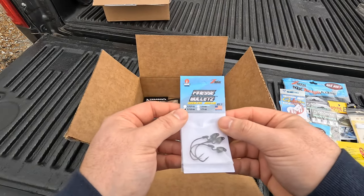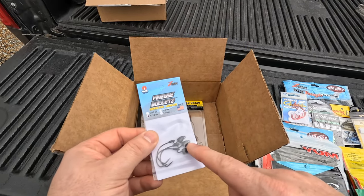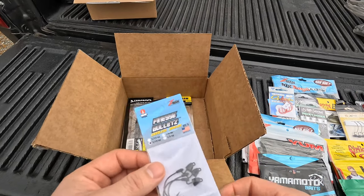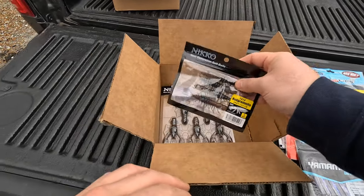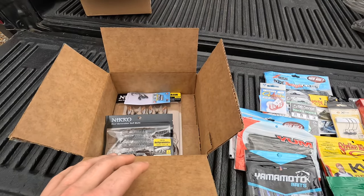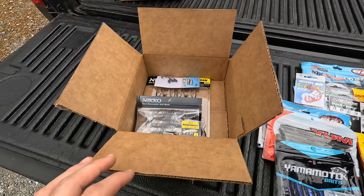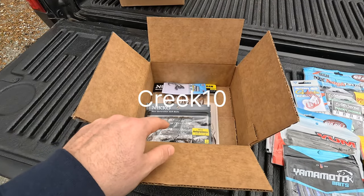I got the Finesse Bullet Z in one-tenth ounce — that's what John from Creep Fishing Adventures uses, and I've used it and it works. Merry Christmas to John — his code is creep10, and if you go to Nico's website you can get 10% off on those.